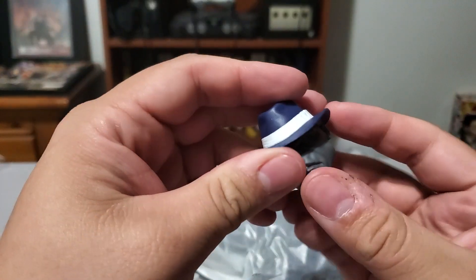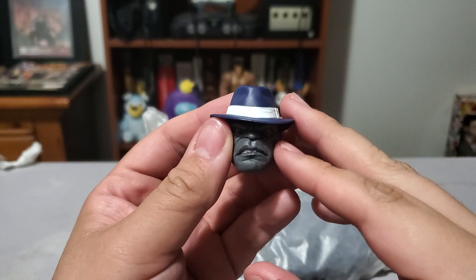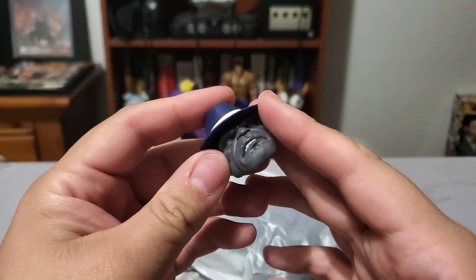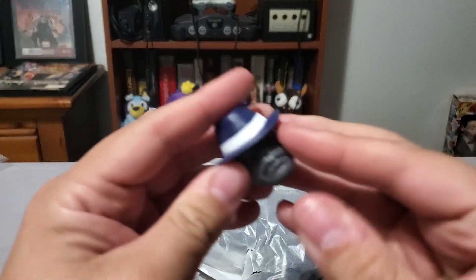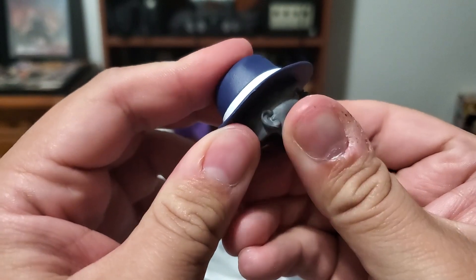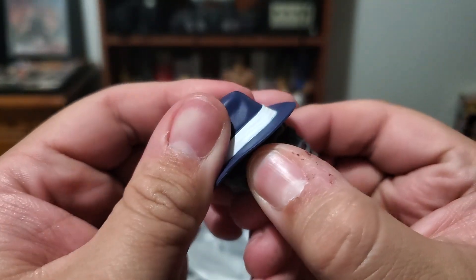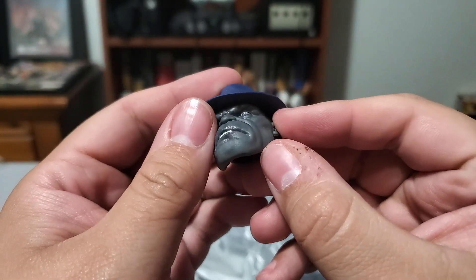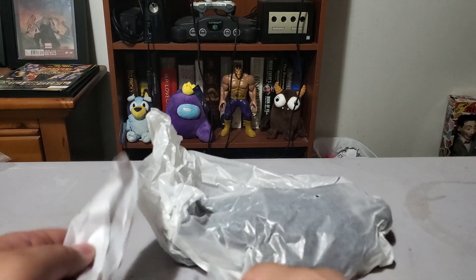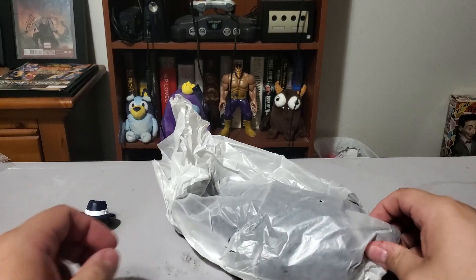So I was wrong — I thought the hat was going to be a separate piece and accessory, but it is not. The hat is a little curved. I thought it was gonna be one separate accessory piece. Kind of surprised but oh well. Those are the alternate hands — the gun hands. Just look at the mount here.